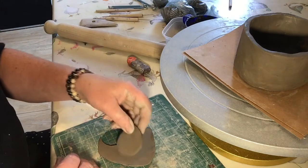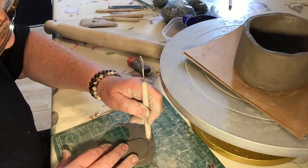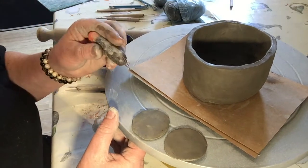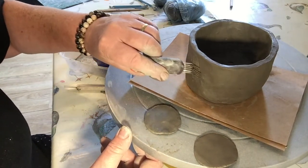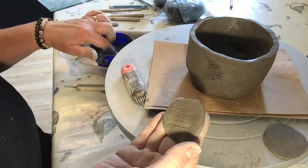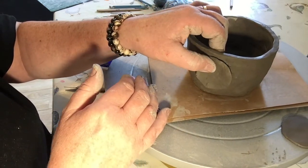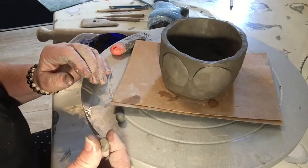Once I've cut it out I'm going to pop it onto the pot and make sure it's the right sort of size. Then I'm going to use it as a template and cut out a second piece. When you're attaching clay from one surface to another you need to score each surface. So I'm going to score the first surface here with the tool up this way and then across in the other direction. I've scored both surfaces, I'm going to pop some water on, carefully place it onto the pot, and support the inside with my finger as I gently press it on to secure it.